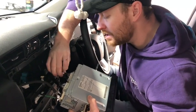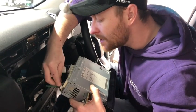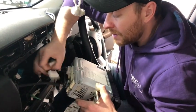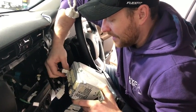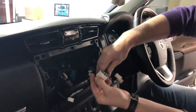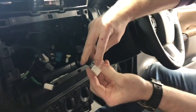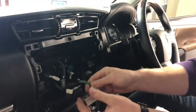You've got a couple of different plugs on the back here so we're going to undo all of them. They've just got little locking tabs on the top of every single one. They just have a locking tab on the top — you push that and pull them out. It's the same for every single plug, and you've got quite a few plugs there.